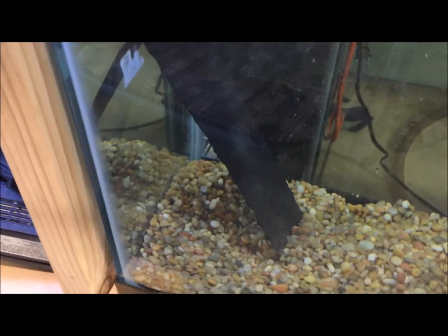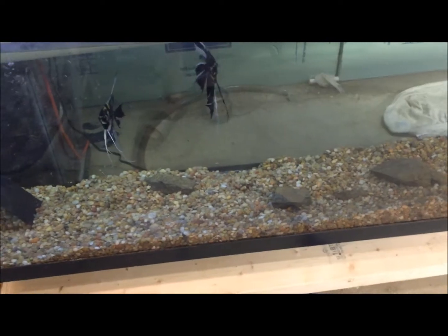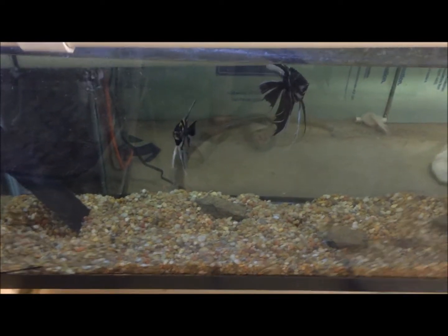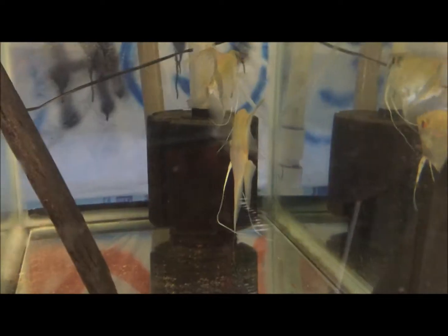Those guys laid eggs on Father's Day on the slate — a clean slate. I don't know if they ate them or moved them; I'm not overly concerned since it was their first time. I would have been surprised if they actually hatched anyway. These guys haven't laid any eggs since they ate their last batch, and they've been guarding that filter for like three days. I don't really want to move it or get my hand in there, but I don't see any eggs.